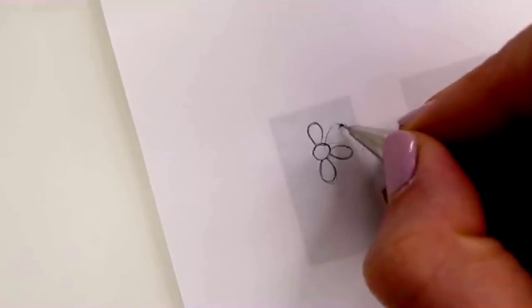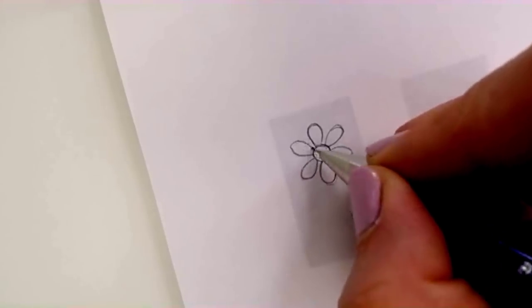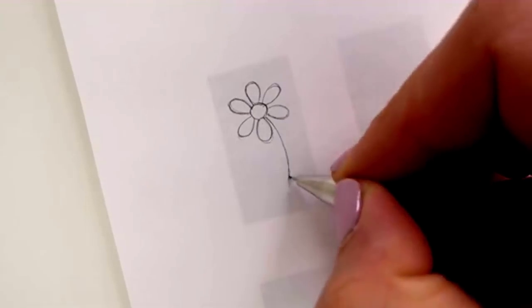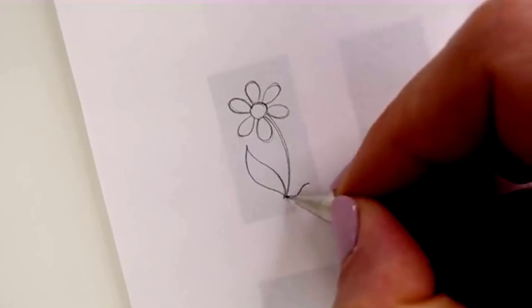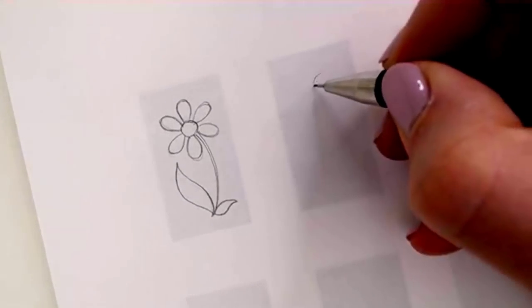Somebody asked how to stop the sheet of paper from slipping when tracing. If the page is still attached to the sketchbook binding, slip your guide sheet underneath — it won't move. Alternatively, use a little bit of Scotch Magic tape. So here's flower number one, and here's flower number two — this one's a bit like a harebell. I'm going to pop a little bud on here.